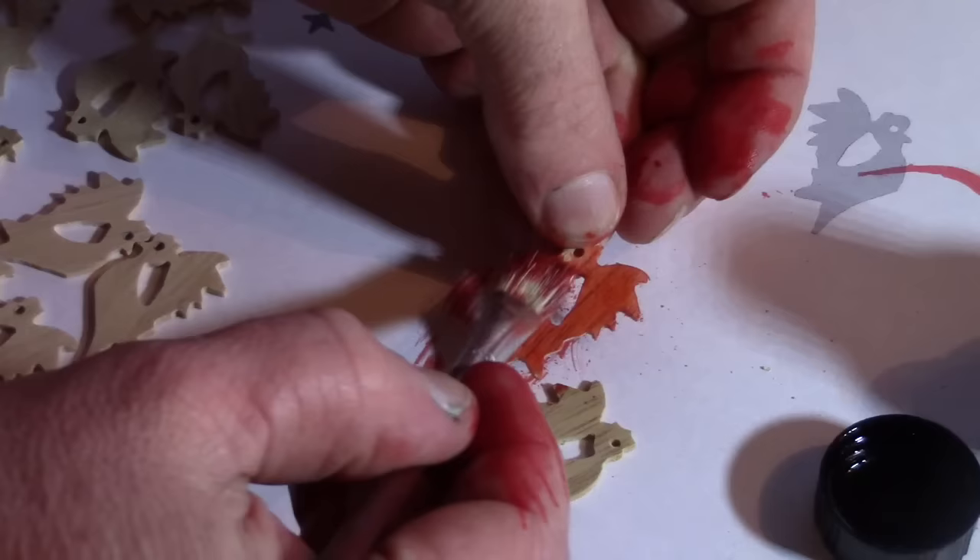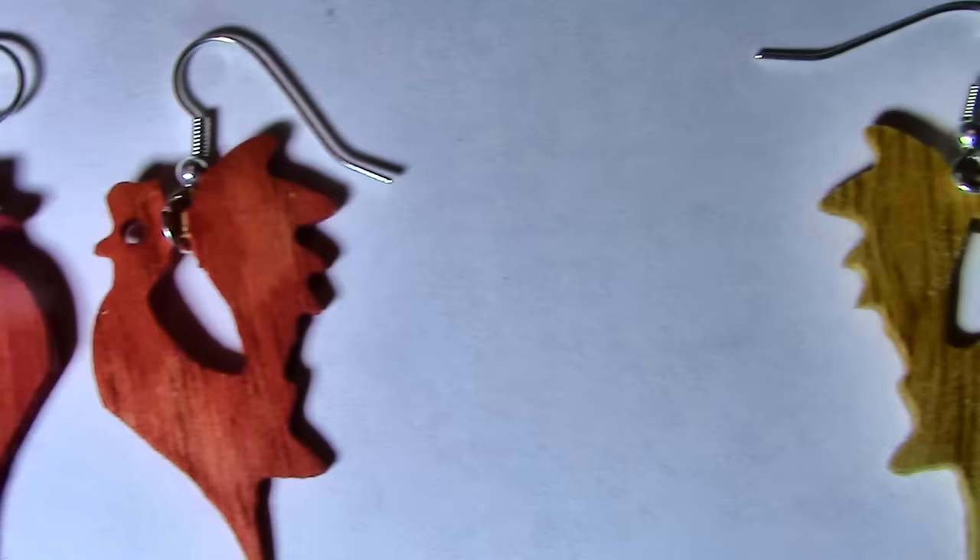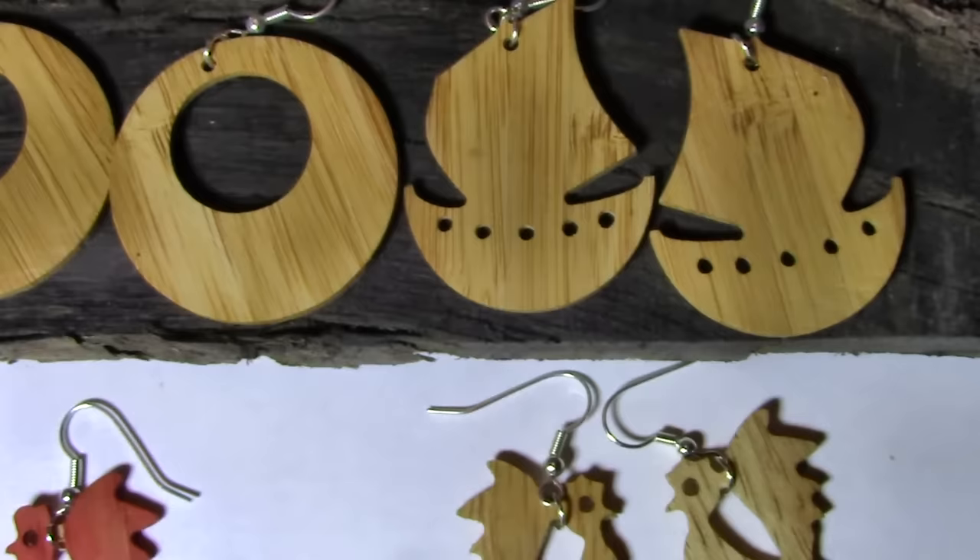Both these timbers seem to take translucent colour well, though I'll leave some plain too. And there we have it — the finished product. I'll put them up on our online shop in case you're interested.